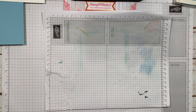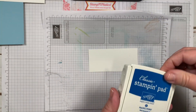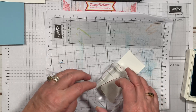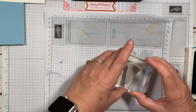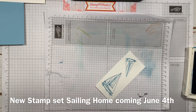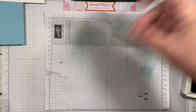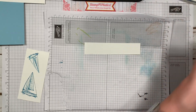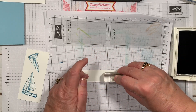Now I want to do my sailboats, so I'm going back to my Pacific Point. Let's go ahead and stamp that, and then I'm taking the smaller sailboat and will just angle it. I love these sailboats — they are gorgeous. We actually live on Lake Norman in North Carolina, and there's a sailboat regatta going on today. Then I'm going back to my Night of Navy and I'm going to stamp Happy Birthday.